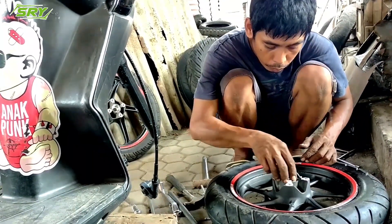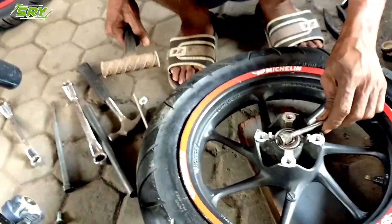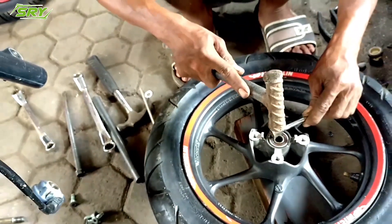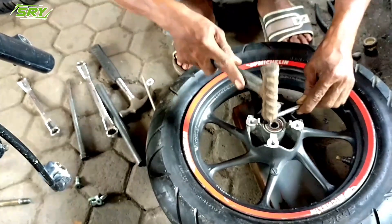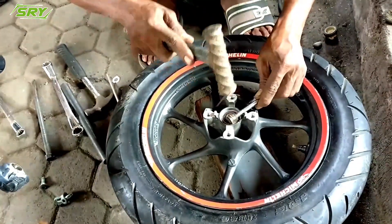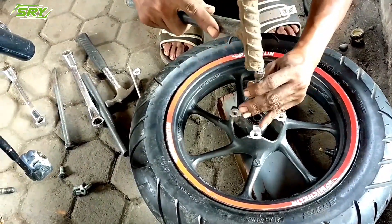Selanjutnya, ketika sudah dikurangi, langkah selanjutnya adalah teman-teman langsung memasang kelaharnya. Jangan lupa untuk memasang kelahar velg Scoopy New — di tengah-tengahnya itu ada kelahar yang panjang. Itu harus dipasang, karena kalau tidak, nanti kelahar yang ini akan cepat rusak.